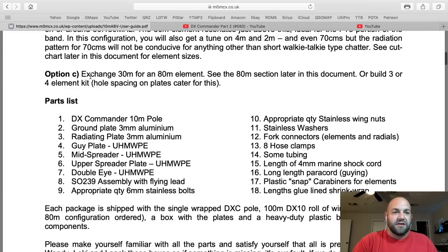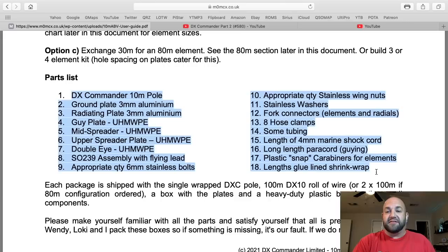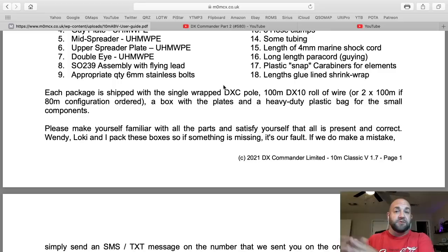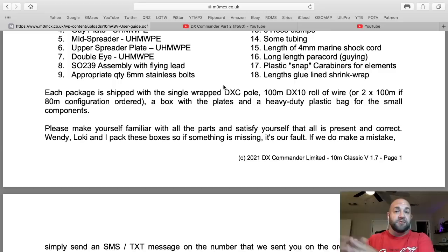Here he's talking about exchanging 30 meters for 80 meters and tells you how to do this in the instructions. Here's your parts list — some of these things I didn't even see in your video. Specifically, you talked about the mast collapsing. These hose clamps and some tubing are specifically for that. You don't need to watch DX Commander's videos to learn how to make a DX Commander — these will certainly help if you're more a show-me kind of person.